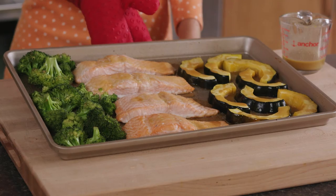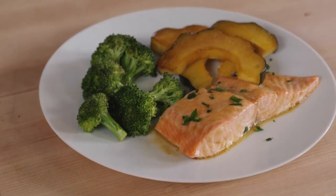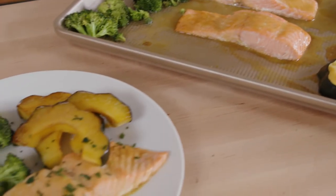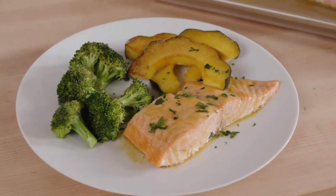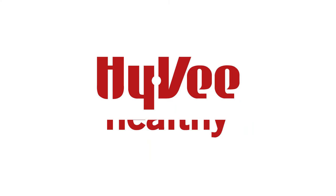All done, and now I'll just top it off with a little extra glaze. You can always garnish this with some fresh parsley. Find this recipe and other easy sheet pan ideas on Hy-Vee.com. For more tips to keep you and your family healthy, ask your local Hy-Vee dietitian.